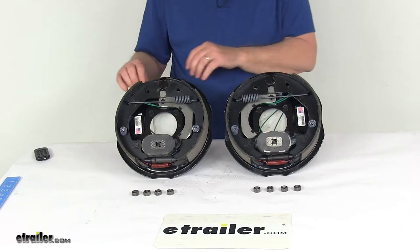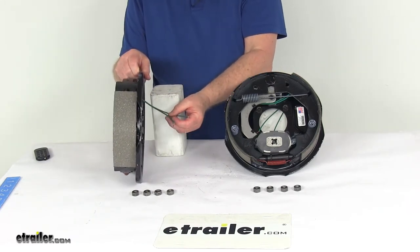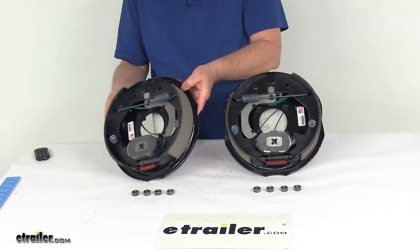These are electric brakes, so if you look at the back you'll see two green wires coming out. They need to be connected — one goes to a brake feed and one goes to a ground. Both are green wires, so either wire can be used for either function.